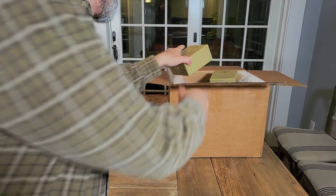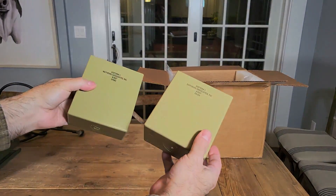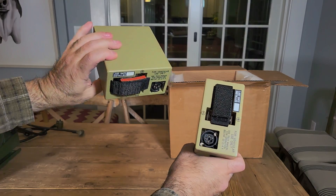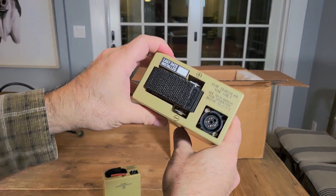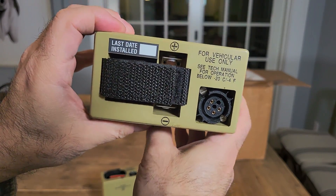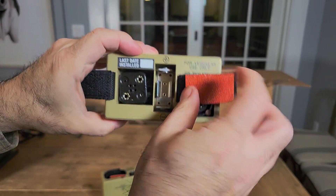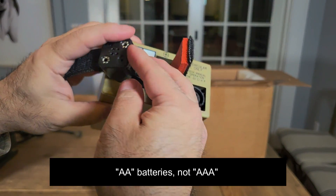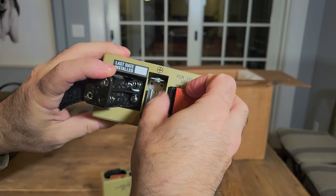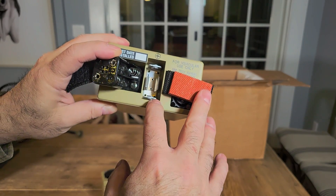Next up — what have we here? Now, these look like batteries, but they're a little different. What's different about them and what are they for? Well, it's called a battery insert. It allows you to use AAA batteries, or I believe AA batteries — or it might be a short fat CR-type, like a photo battery; I forget the exact number.